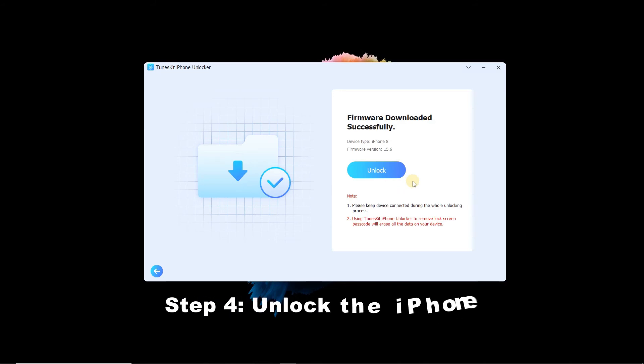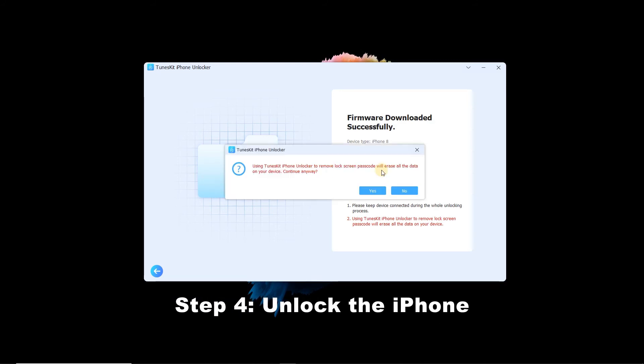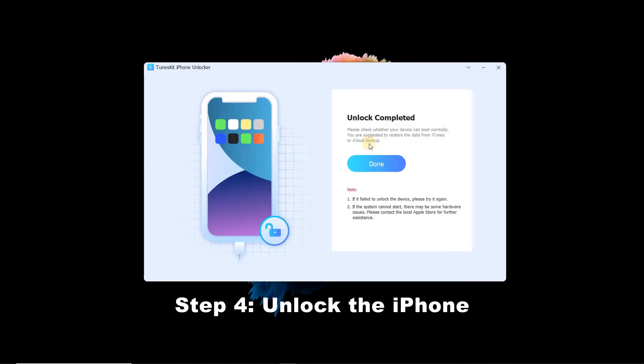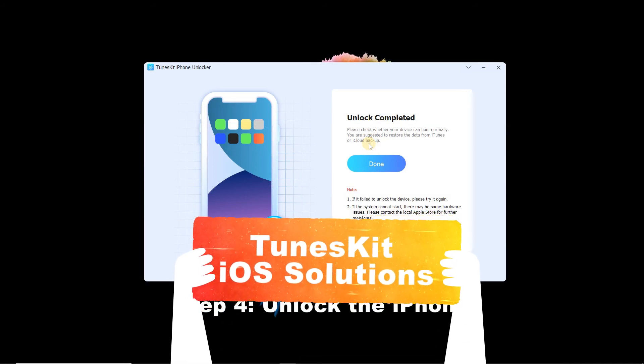Step 4: Unlock the iPhone. When the download completes successfully, click the Unlock button. A window will pop up mentioning that it will erase your data. Click Yes and it will start unlocking. That's it. For more videos about how to unlock iOS, please check the TunesKit iOS Solution channel.